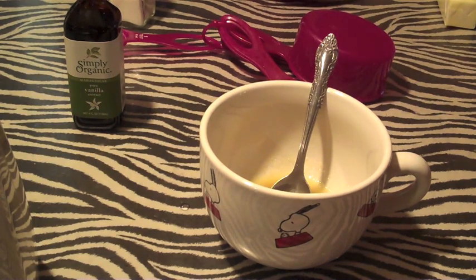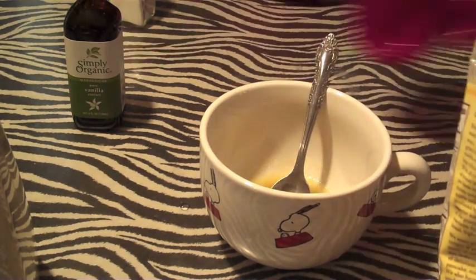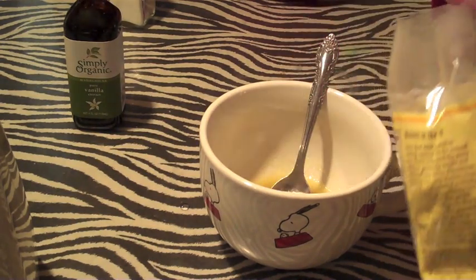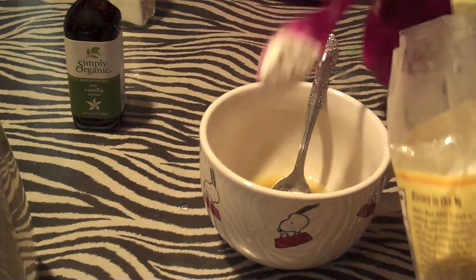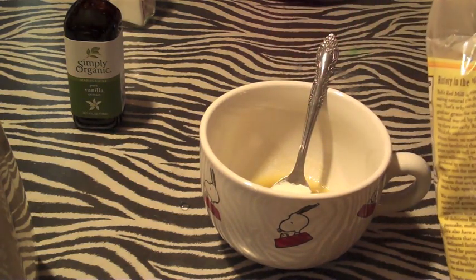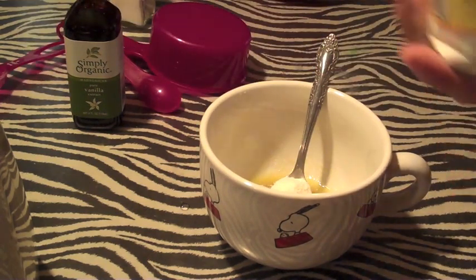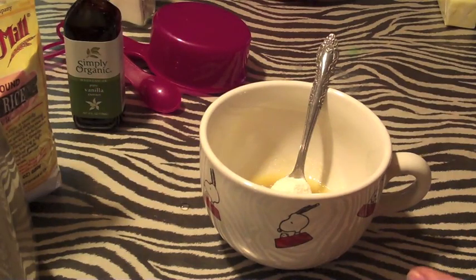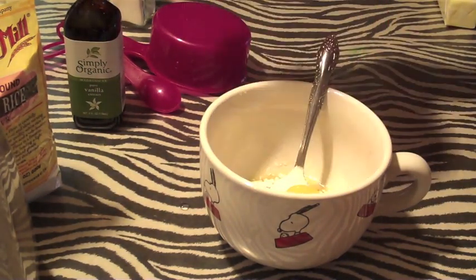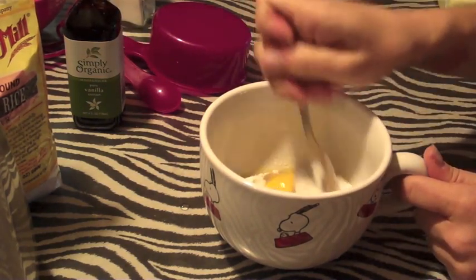Three tablespoons of flour — I'm using white rice flour, but any flour you have will work. So three tablespoons of that. Then one egg yolk — this is an organic egg. Save the egg white for an omelet. Then just mix that all together.